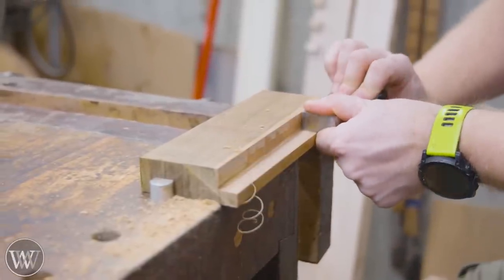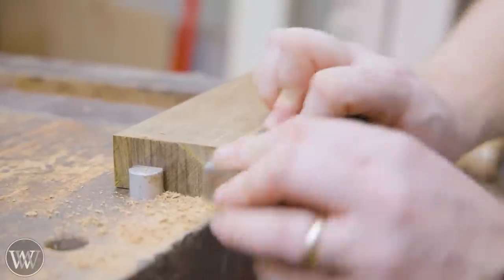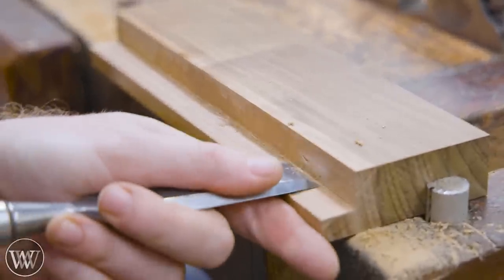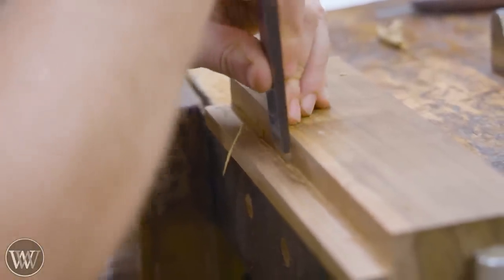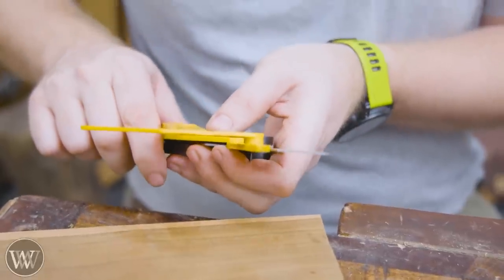Then I can come in and clean it up with a shoulder plane, get rid of the little bit in the corner, and I have a nice little rabbit. The edge of this rabbit will actually be the fence that slides along to shape it. I kind of like using the chisel freehand — it gives me a little more enjoyment rather than setting things up exactly.